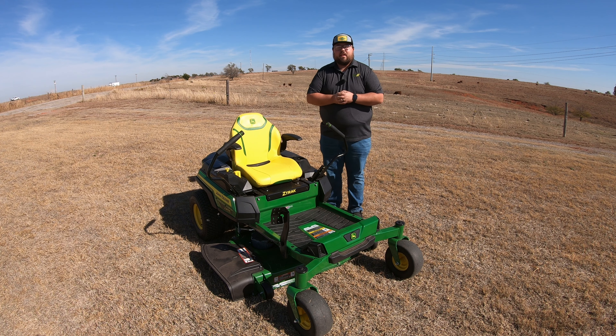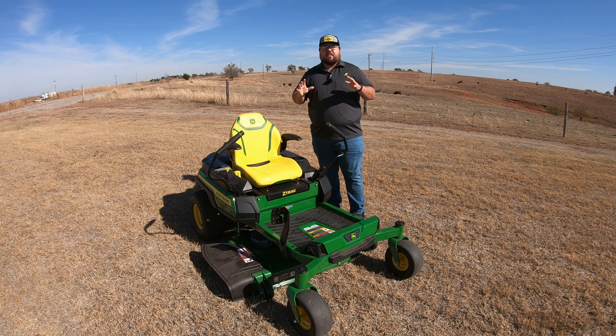What's up guys! This is Brent with Western Equipment. The most frustrating thing that can happen on your zero turn is that for some reason your mower will not mow straight.